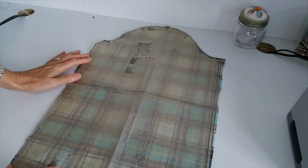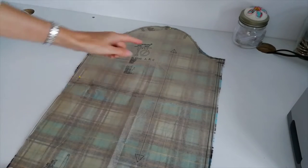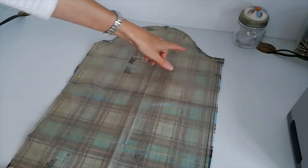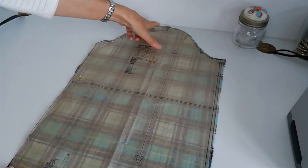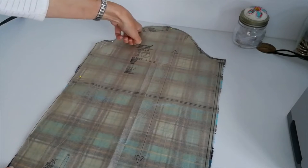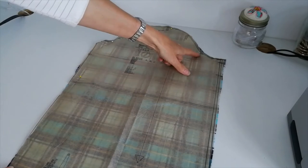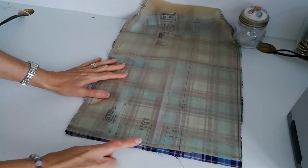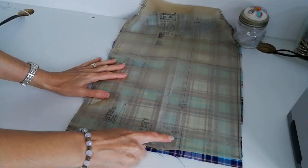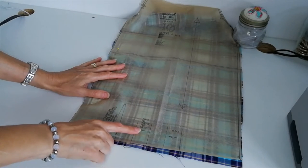Here is your sleeve — you're going to cut two of this one. Here is your grain line. Mark all your notches, and mark these circles here because this is where you're going to ease stitch to ease in your sleeve to your shoulder piece. Also mark your notches, your pleats, and this direction line because this is the direction that you're going to pleat.